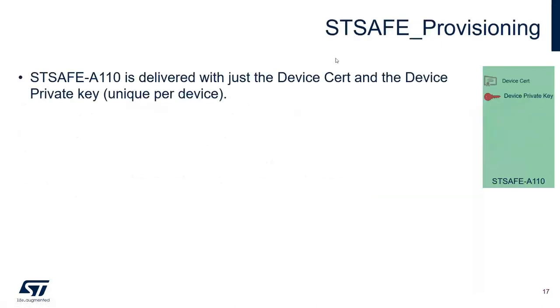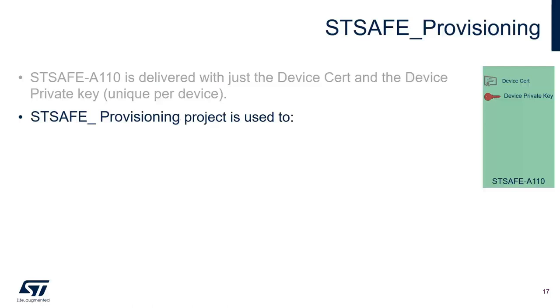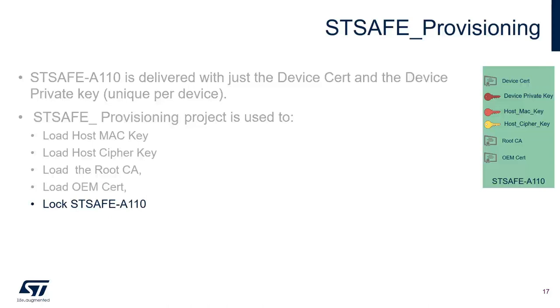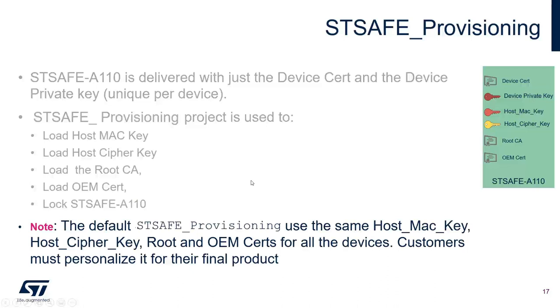STSAFE A110 is delivered with a device certificate and device private key which are unique and used to connect with Amazon AWS IoT Core. The STSAFE provisioning project is used to load the host MAC key, host cipher key (used to securely communicate between STSAFE and STM32 and encrypt communication), root certificate, OEM certificate, and then lock STSAFE A110. Only a device with the host MAC key and host cipher key can communicate with STSAFE. Note: the default STSAFE provisioning project uses the same host MAC keys, cipher keys, and root and OEM certificates for all devices — customers must personalize it for their final product.